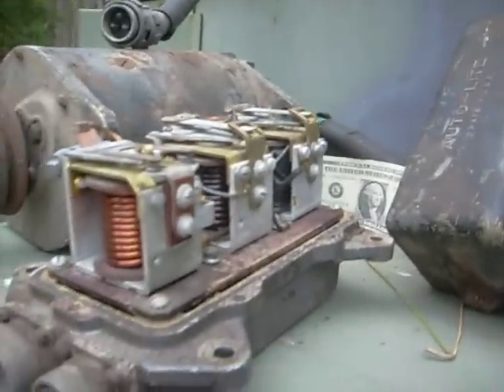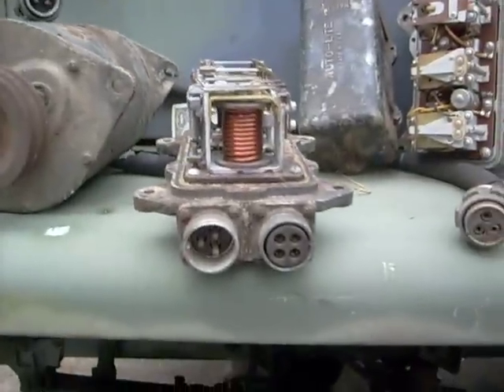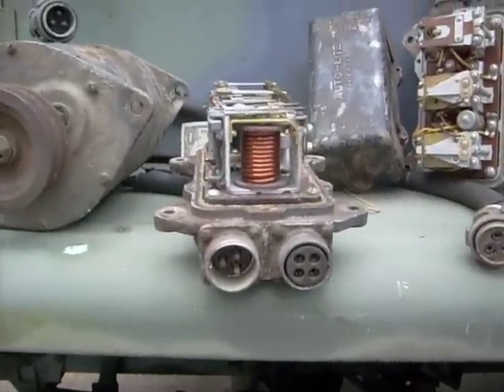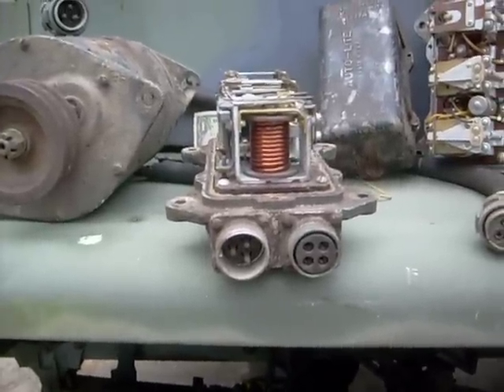I've had these for a number of years, and people ask me questions about them. I figured the best way to do it is to actually put it on YouTube and let them see for themselves what's inside of these things. Okay, that's it from West Melbourne.